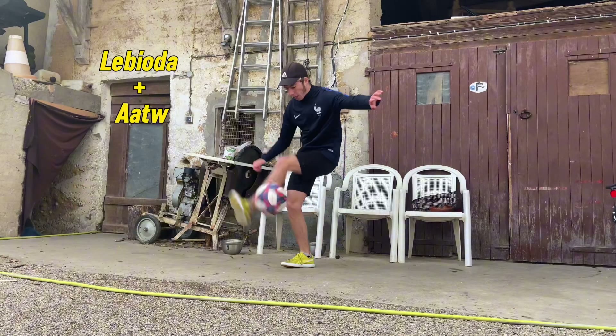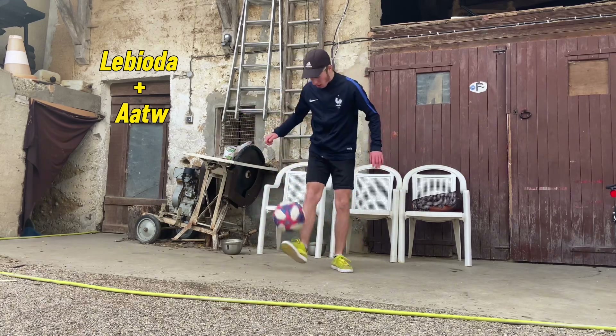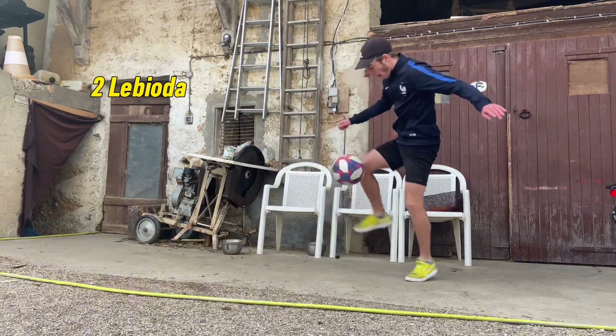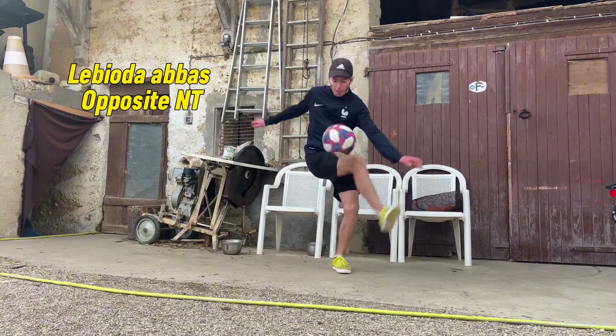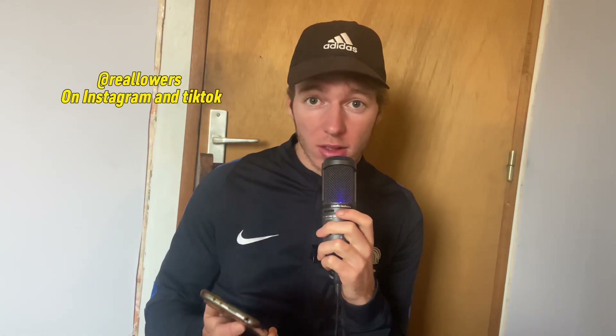Normally, with these tips and a bit of practice, you should be able to pull off the Labioda. To give you some inspiration, there are three combos you can do with this trick. If you manage to do the Labioda or even one of these combos, don't hesitate to tell me in the comments and post your video on Instagram or on TikTok, mentioning us so we can see your progress.